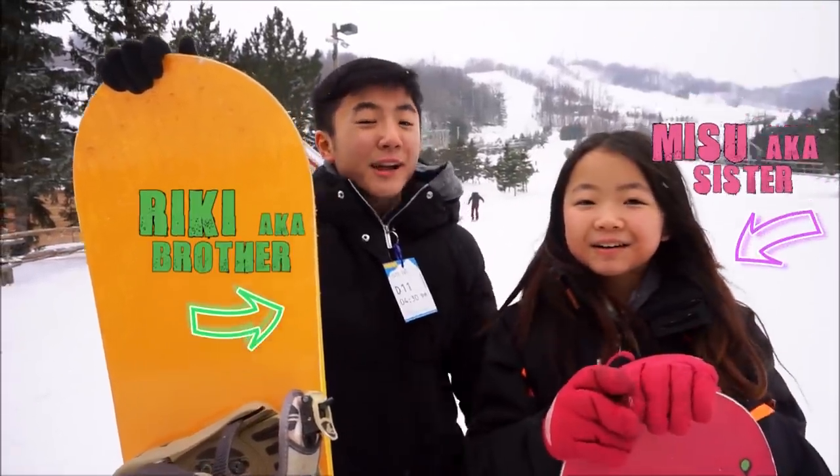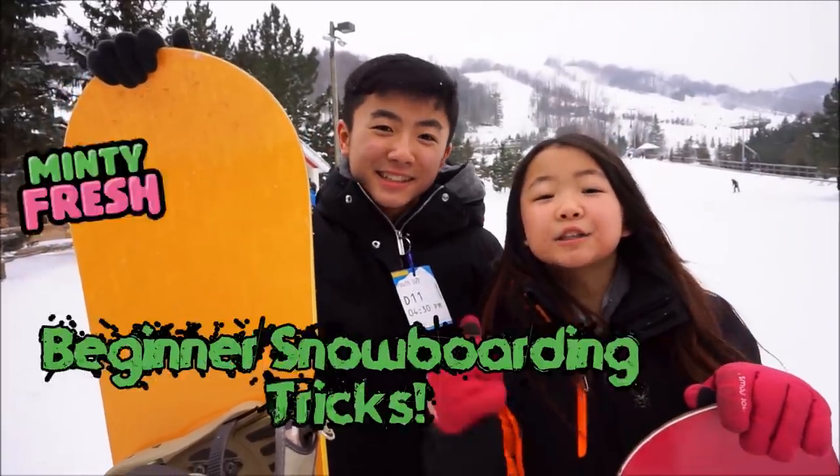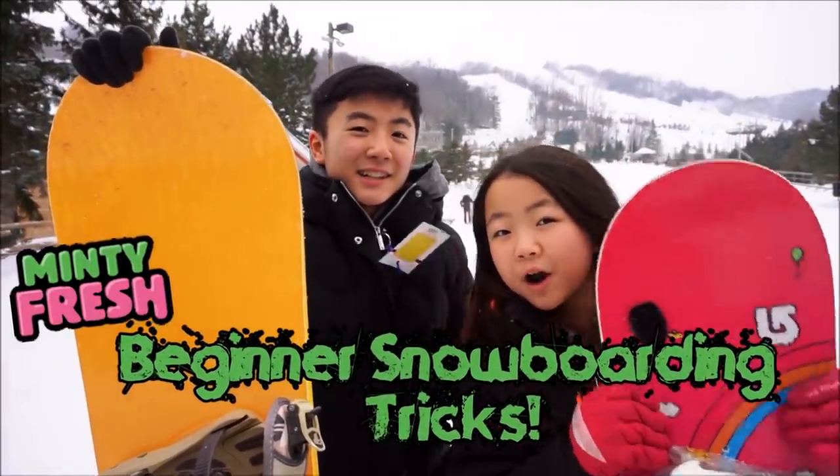Hey guys, so today we're at the slopes and we're going to be learning some beginner tips and tricks on the snowboard.